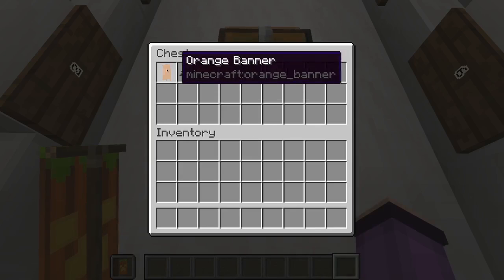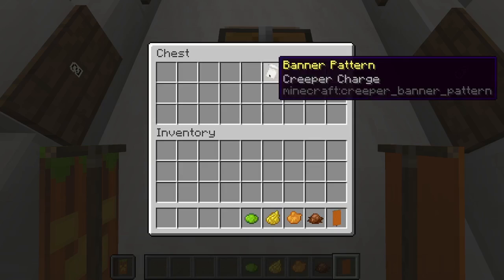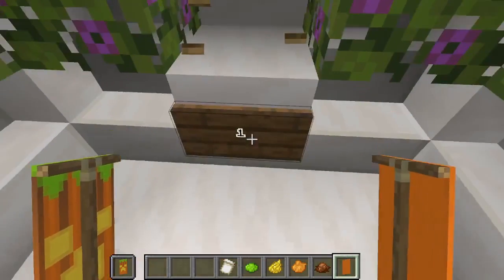For that we're gonna need one orange banner, one brown dye, one orange dye, one yellow dye, one lime dye, and one creeper charge banner pattern.